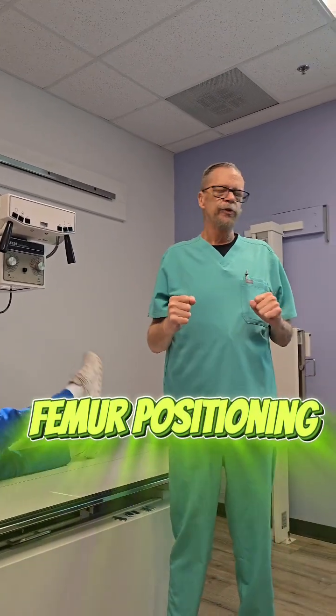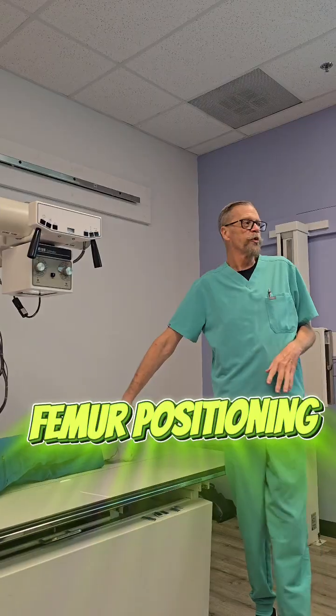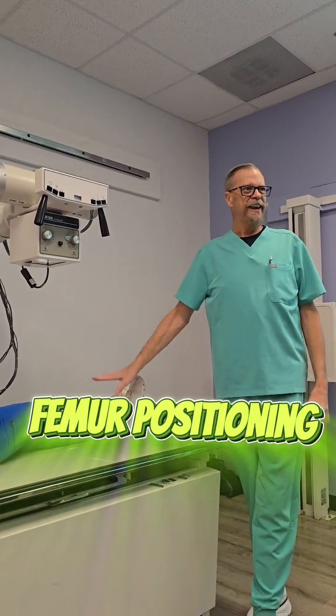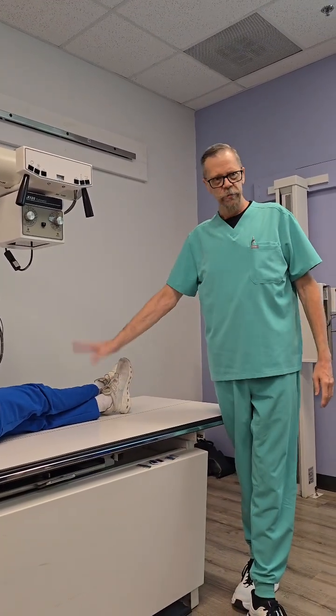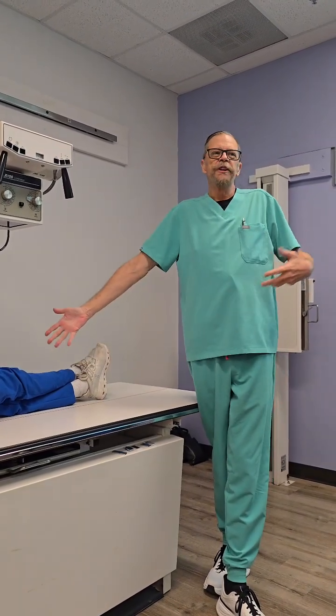Hey everybody, we got the femur today. I cannot tell you the amount of patients that you will have that will lie down and immediately cross their legs. Immediately.